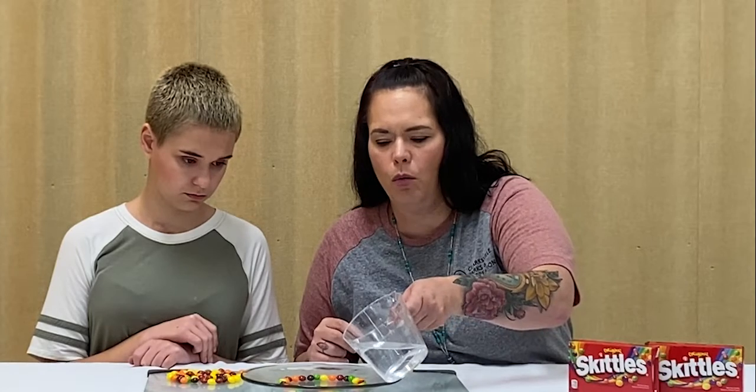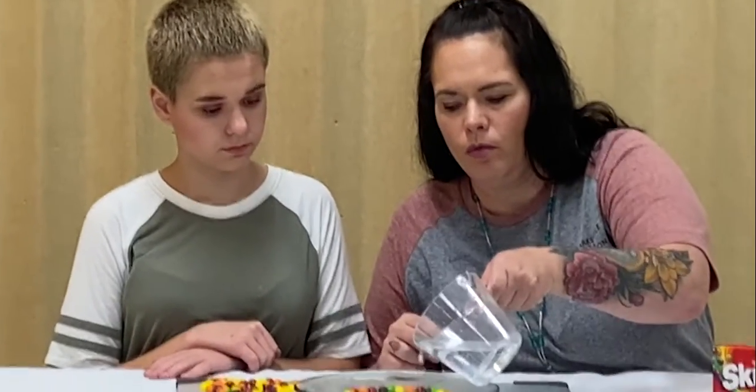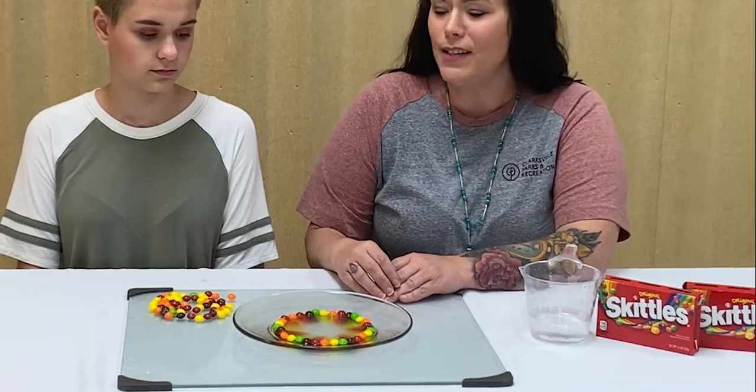Once we have the inner part of our plate lined up, we are just going to slowly pour the warm water in the middle. If you pour too fast it will move the Skittles. It's already starting to happen. What's going to happen is the colors from the Skittles are going to start working inwards to the middle of the plate. This is a process called osmosis, or the movement of water. The water is taking the coloring off the Skittles and working its way inward to the middle of the plate — and that's us growing some rainbows.